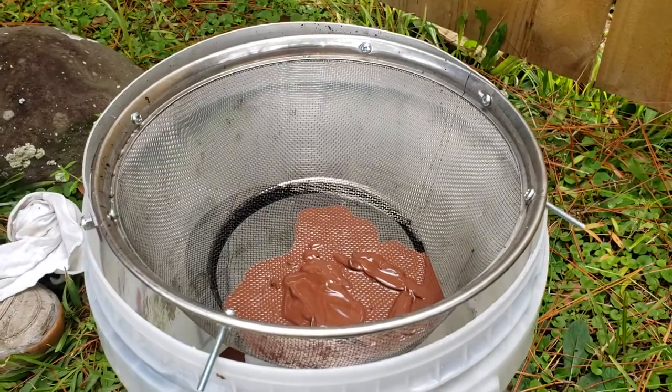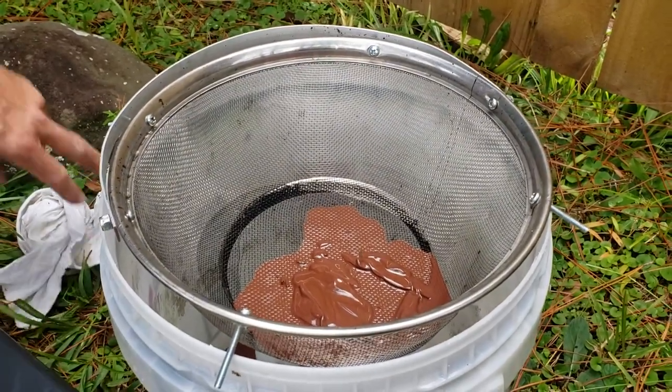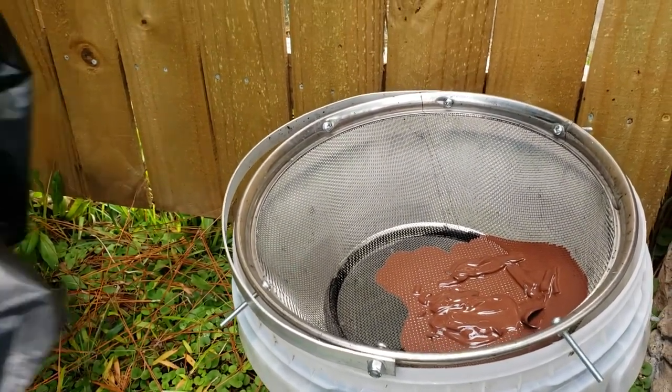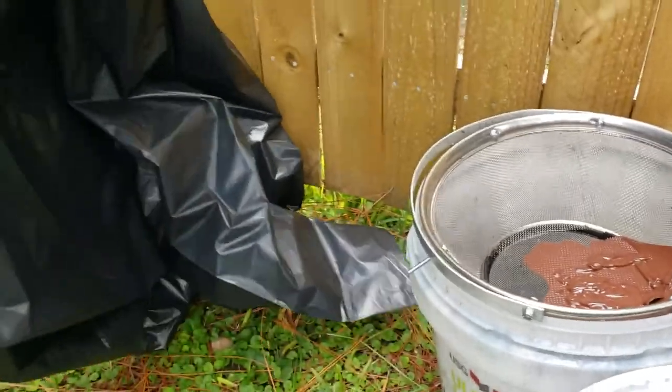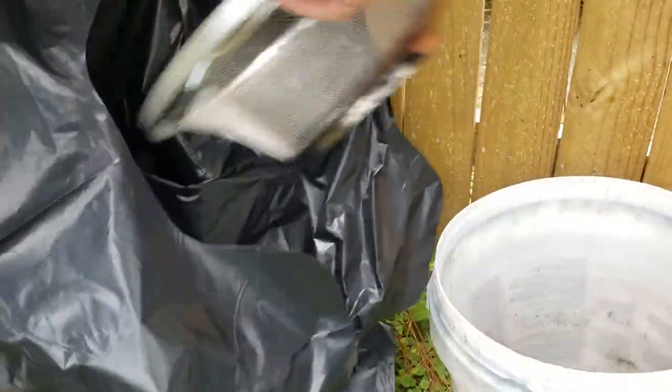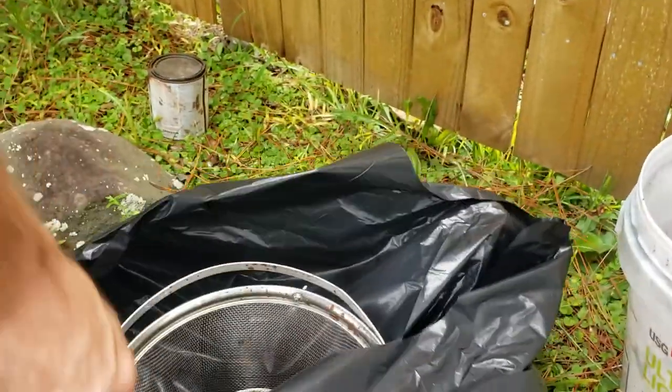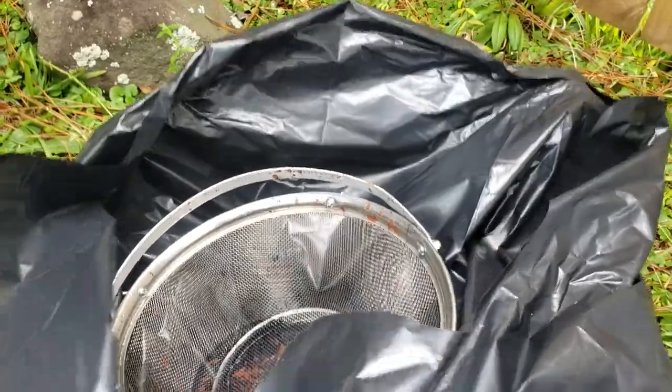Now we're going to set the bucket to the side and put that strainer aside. I use cardboard underneath — doesn't matter, cardboard or paper bag. You don't want to put it on the ground. EPA will get you.